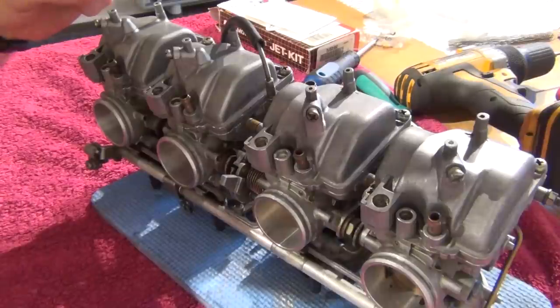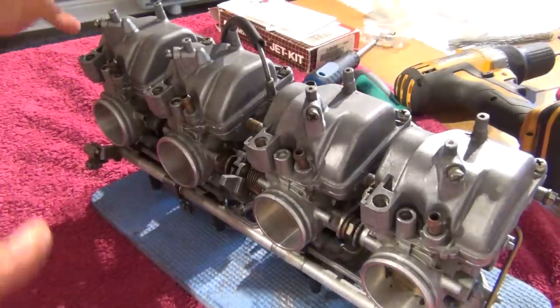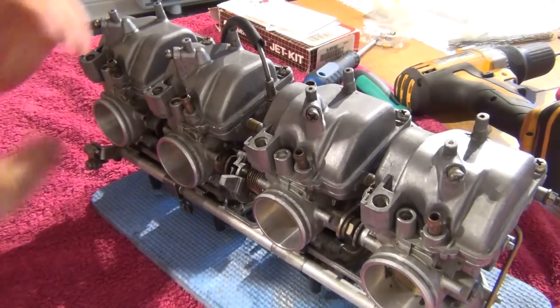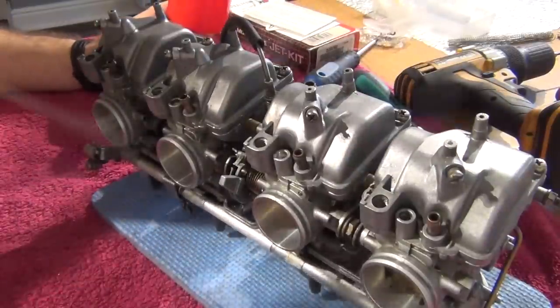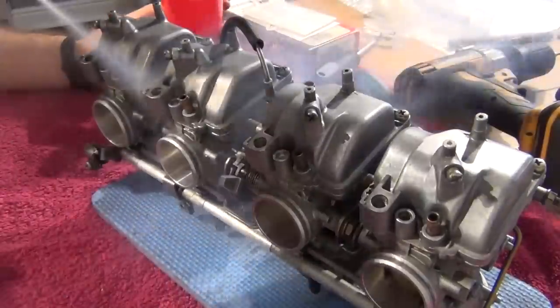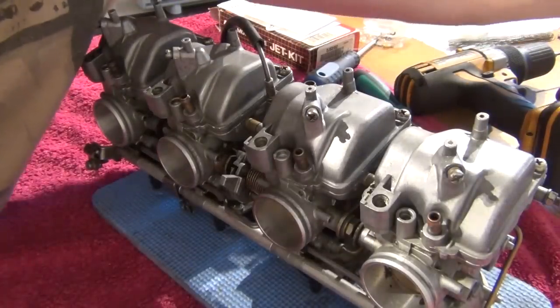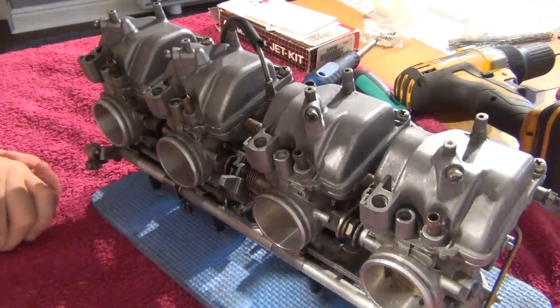It's always a good idea to do the drilling with the float bowls on, because all those metal filings are kept away from the inside of the carburettors — you don't want to get any crap inside. So now we can just use some compressed air, get it nice and clean, and now we can start disassembling the carburettor to put the jet kit in.